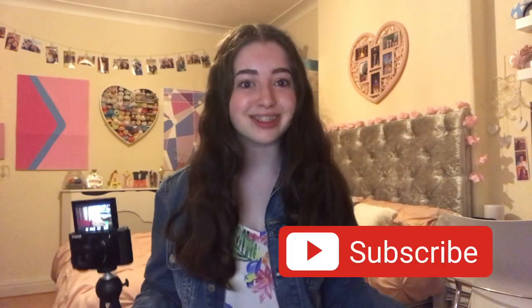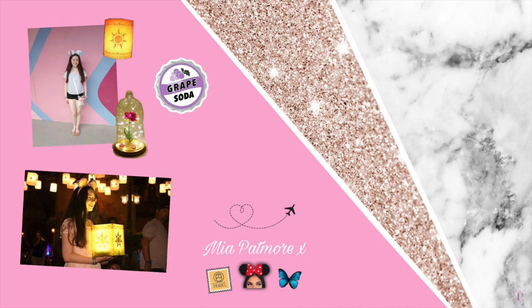That's it for this video. If you enjoyed watching this, please like and subscribe for more. Have a magical day! Bye!